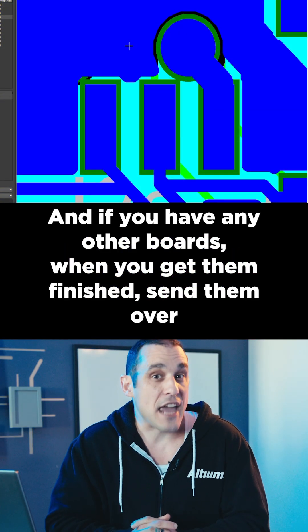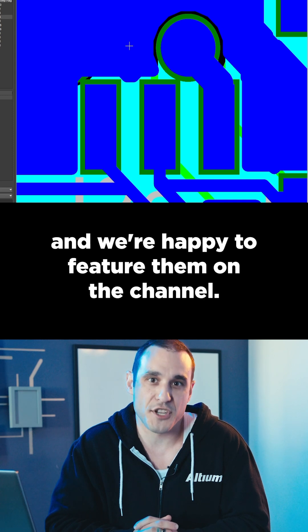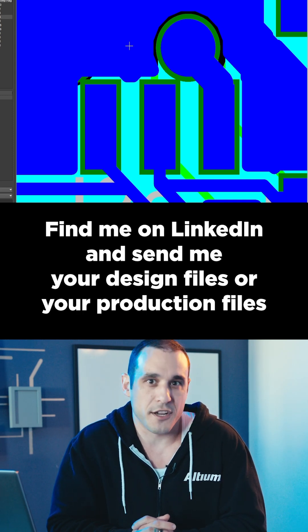Really great job on this design. And if you have any other boards when you get them finished, send them over and we're happy to feature them on the channel. Want to have your design reviewed on the channel? Find me on LinkedIn and send me your design files or your production files.